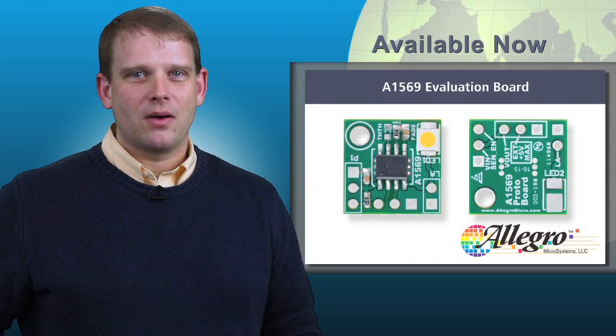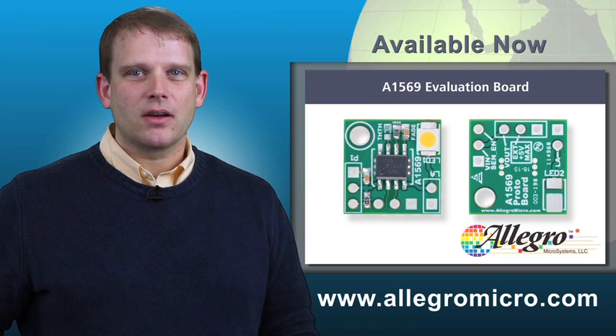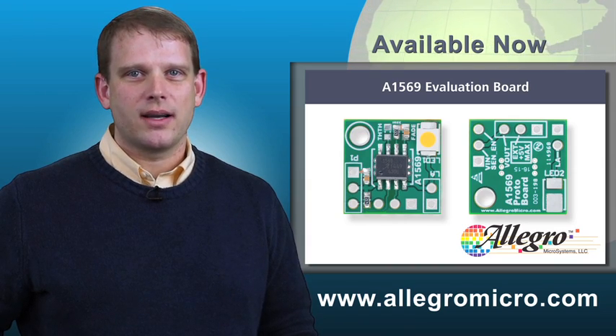Prototype boards are available now. For more information about the A1569, go to AllegroMicro.com or contact our worldwide application centers.